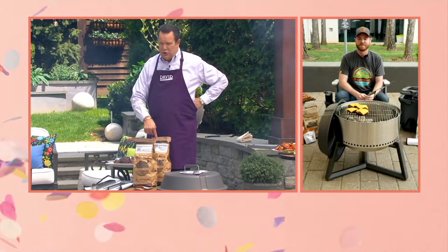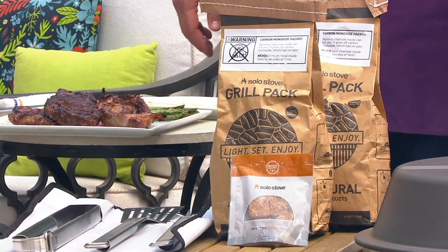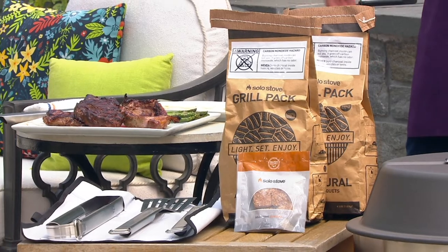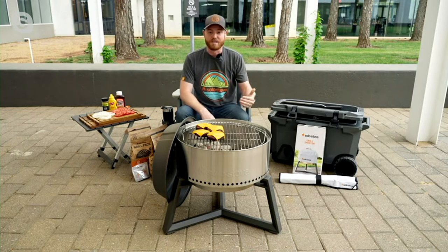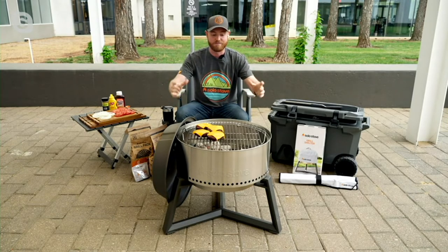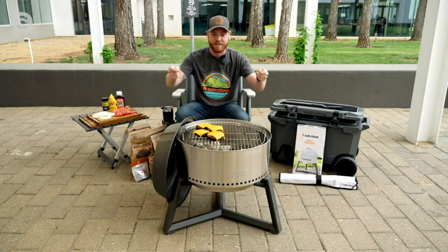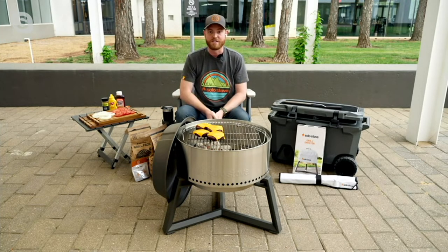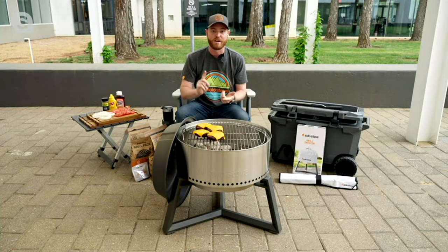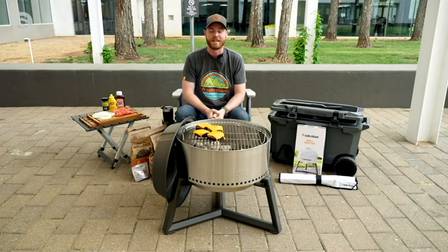We give you two bags of charcoal to get you started and fire starters, which are amazing. Talk to us about assembly — I believe it's just putting the stand onto the grill, is that right? Yeah, it's really simple out of the box. There are a few screws to assemble the stand and then you set the grill on top. The grill itself is portable — it's not fixed to the stand — so there is a travel case. You can take it off, throw it in the back of your truck, go to a tailgate, great for RVing, or take it to the park for a nice summer day.